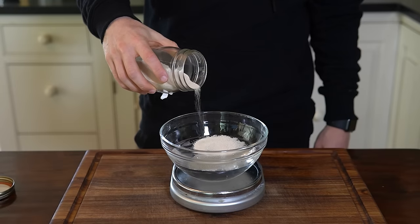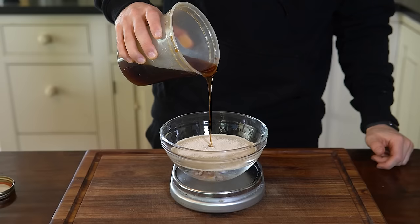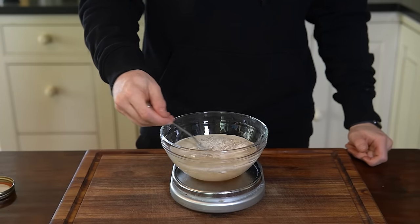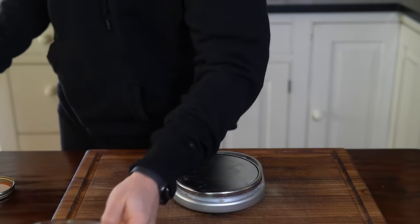Start by adding 8 grams of instant yeast and 20 grams of honey to 300 milliliters of warm water. Stir until completely dissolved, then let stand for five minutes until a light foam surfaces and some bubbles are visible.